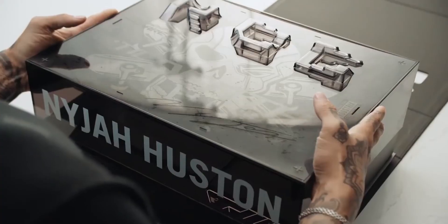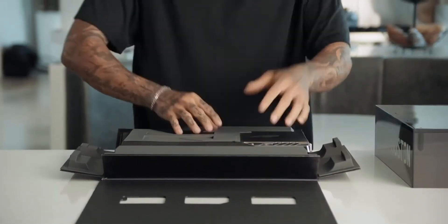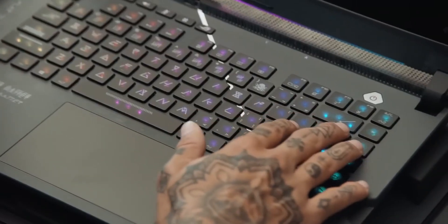This is tight. Love how it opens up like that. Let's check this thing out. The lighting on the keyboard is so tight. Even the fonts on the letters right here are sick.